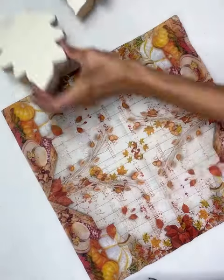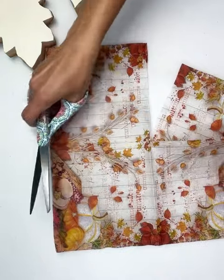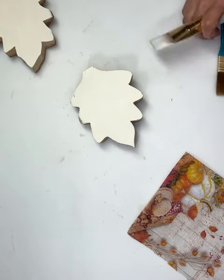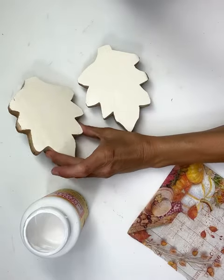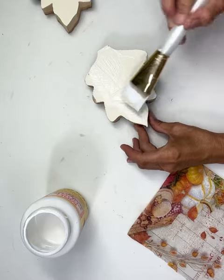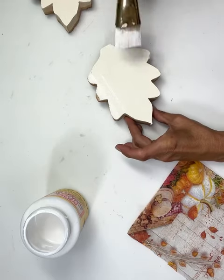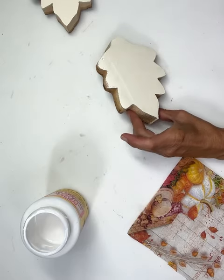Once I have them dry, I'm going to take a couple of napkins. I'm going to cut this one because I thought the design on it was beautiful and I liked some of the writing on it. So I'm going to put some Mod Podge down on one of them. I wanted one of the slightly bigger leaves for the one with the writing, so I'm just going to put a nice coat of Mod Podge on here.